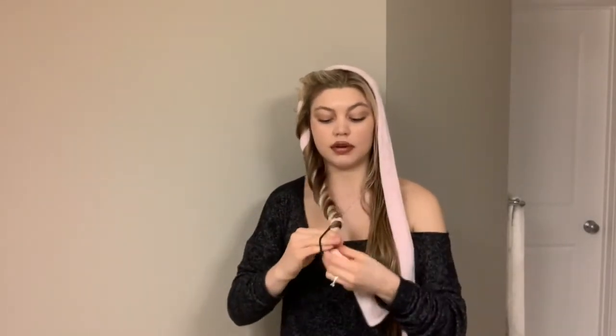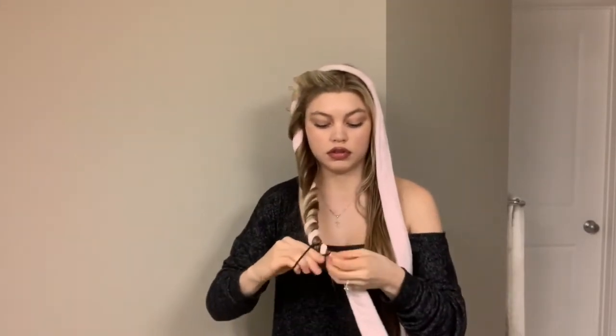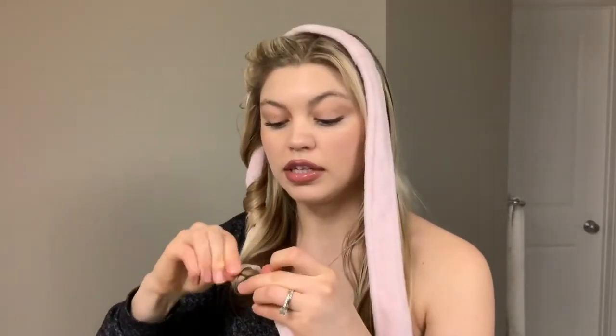So now all my hair on one side is done and I'm going to take a small black elastic and I'm just going to wrap it around the bottom here like so. I do have a little piece of hair sticking out, so I wrap it around and take a little bobby pin to secure it. Alright, that's one side done.